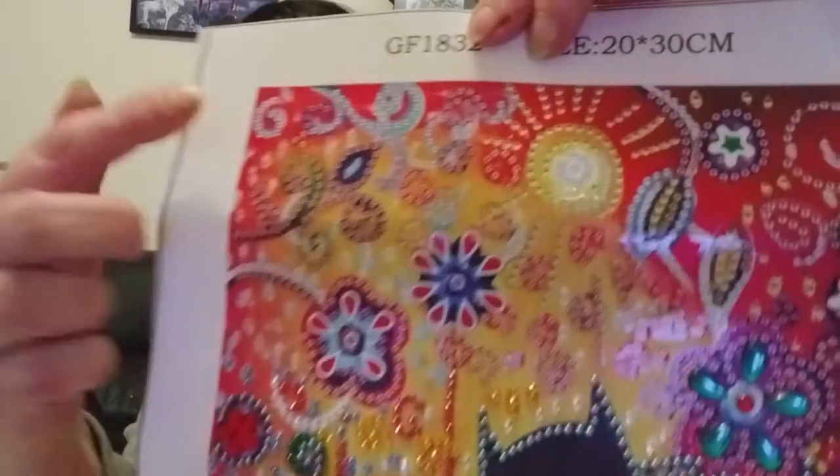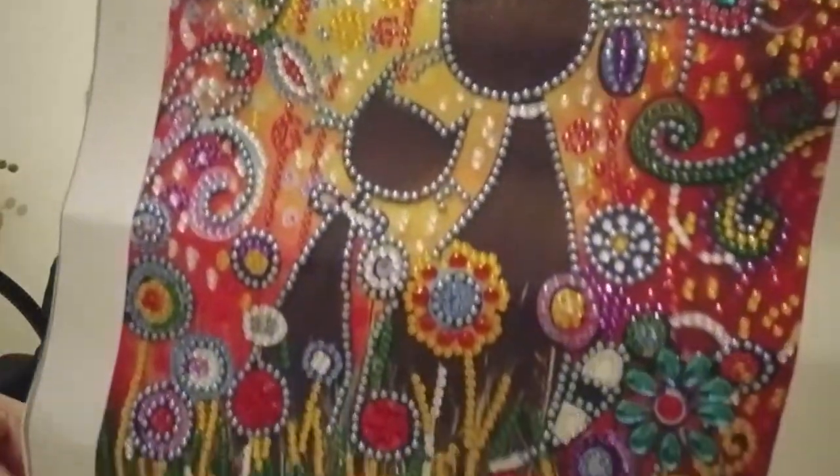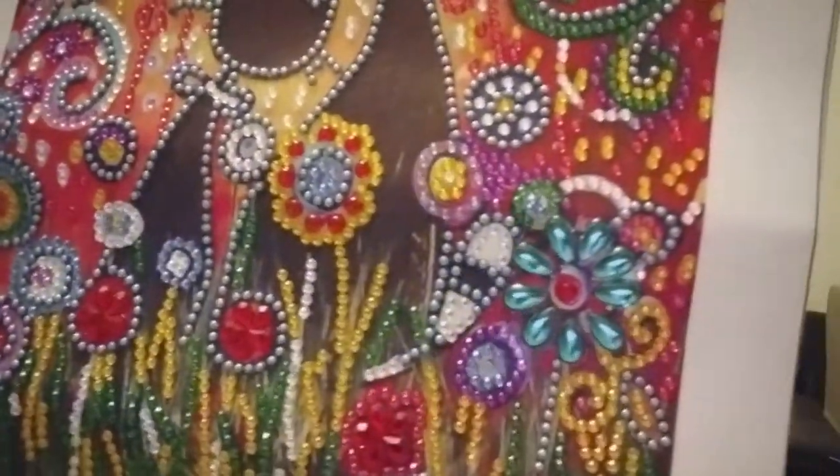Là, on va enlever le principe complètement. Il me reste donc cette partie-ci à faire, vous voyez. Donc il n'y a plus grand-chose, hein. Et ça, c'est ce qu'on avait déjà fait.